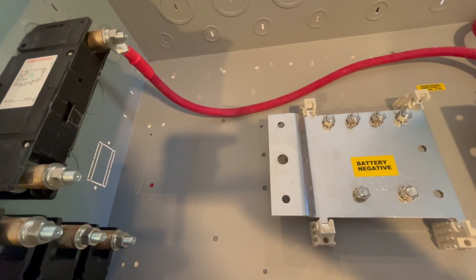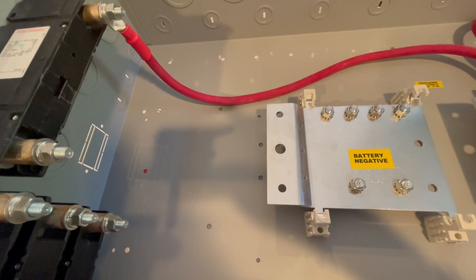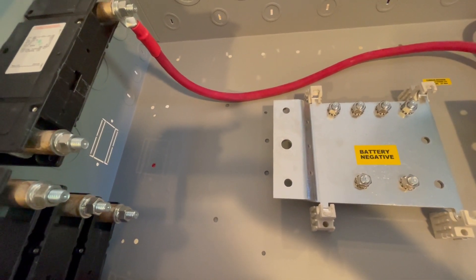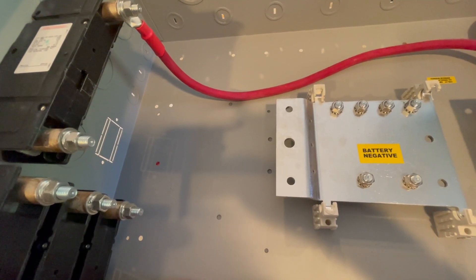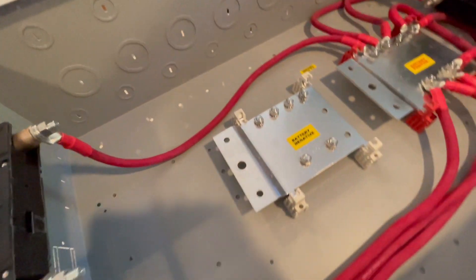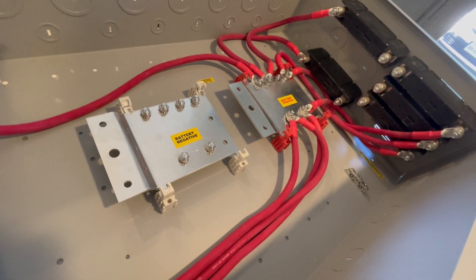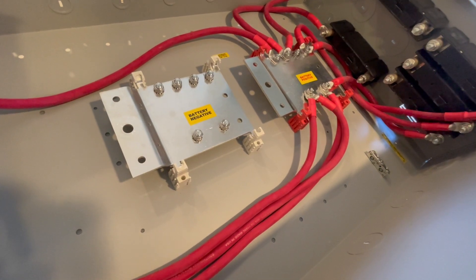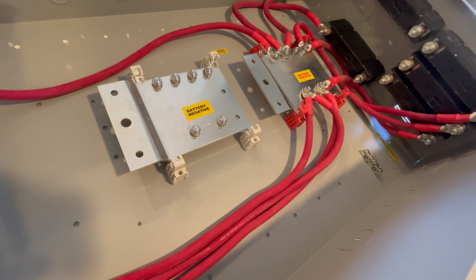These were expensive — I agonized over spending this kind of money. These retail at over a thousand dollars just for the box, and the breakers retail at $130. I was able to get a little better price than that, but it's still a large amount of money. But as I've been working with this and putting it together, I've really decided it's one of the better decisions I made to spend the money this way, because this gives me something I really don't have to worry about.